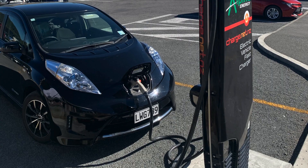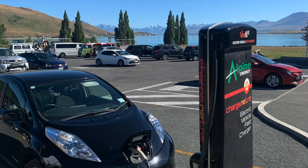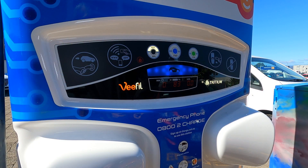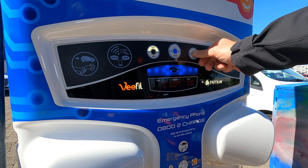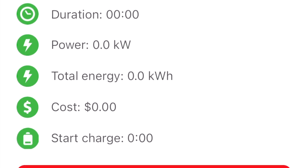Now you can leave your car to charge until it's finished, but it is polite to come back around the time it finishes, in case anybody else wants to charge. If you want to stop charging before your car wants to, just swipe your fob again, then press stop and take the plug out. Or you can deactivate it from the app.